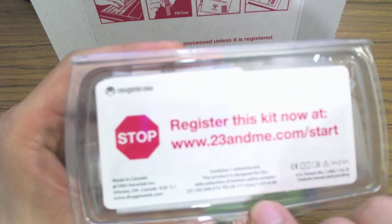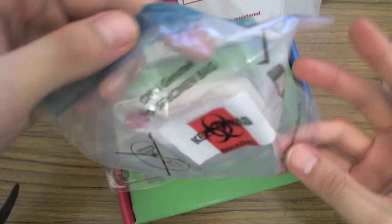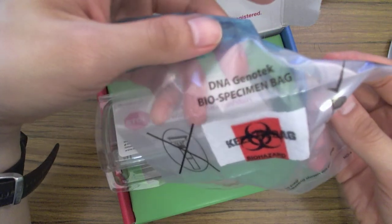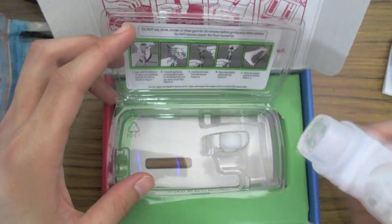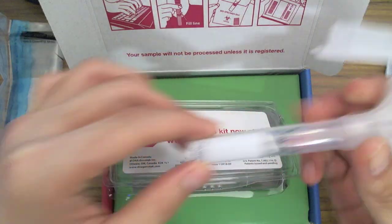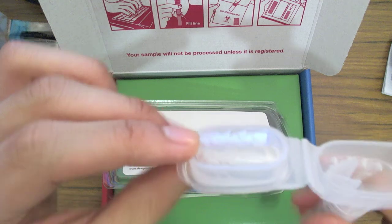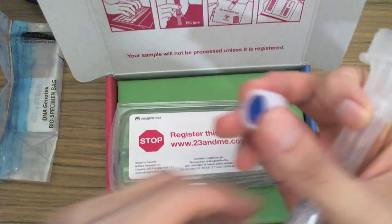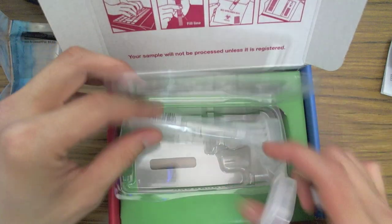This kit contains one — I guess we'll call it a spittoon. In the box you have the bag in which to place the specimen — it says DNA Genotech Biospecimen bag. Biohazard — I guess spit is pretty dangerous. So what you do is spit in here and fill it up to this line right here, then close it. I'm not sure what this liquid is inside, and I'm not sure where this other part goes, but I'll figure it out soon enough. In any case, that is the spittoon.